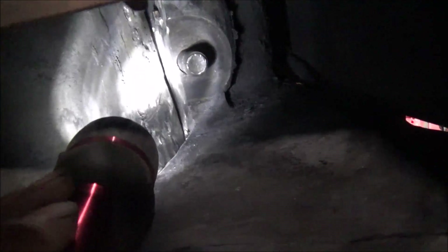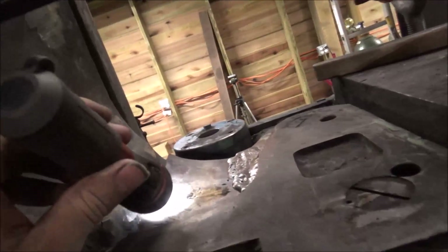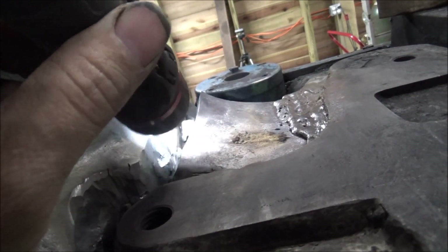I didn't want to cut all this off and try to do it - it wouldn't really help a whole lot because I'd still be having to weld around that corner. I can't weld in from the top; there's no room. So I can't just build out. Just got to do it the hard way.